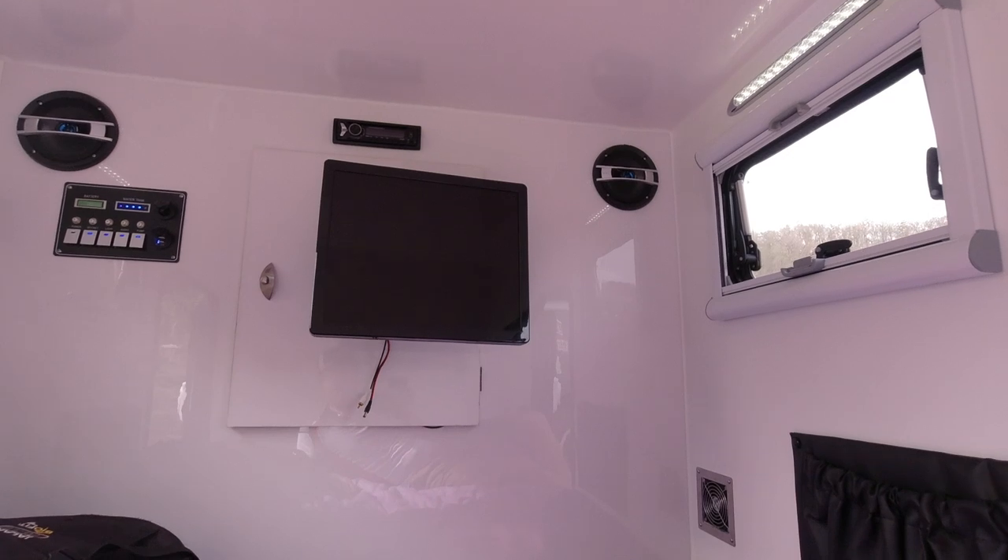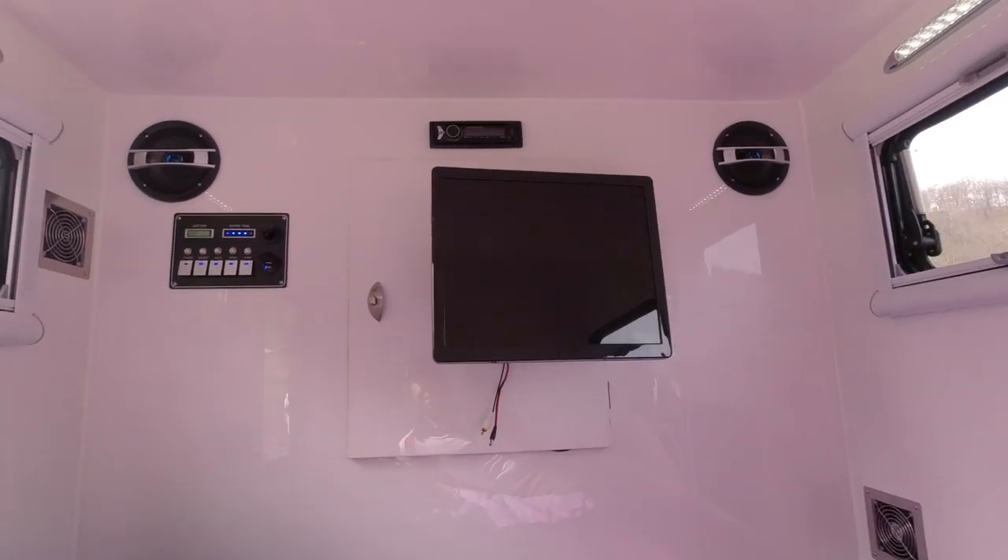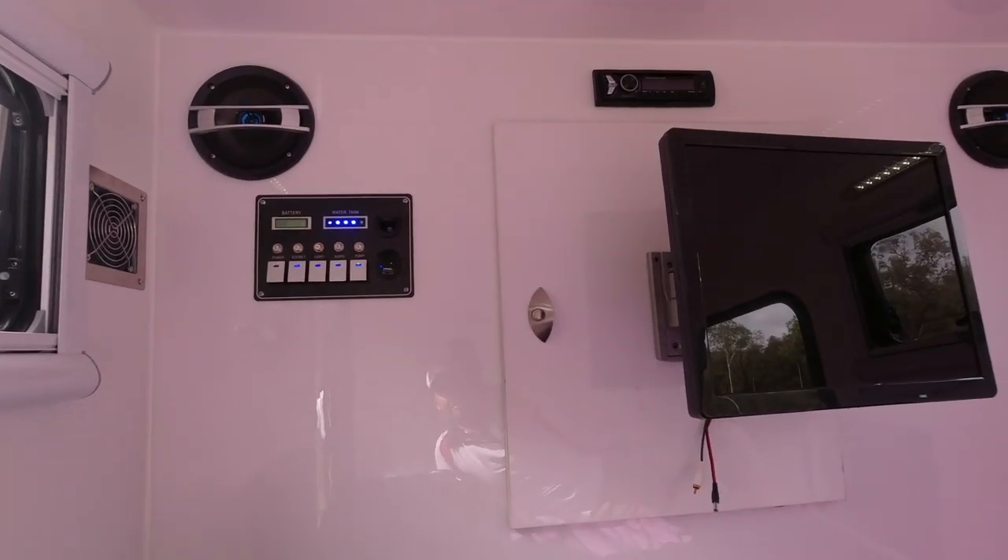There's a 100Ah battery in here which is all managed up here, and that has been fantastic. I've been charging camera gear, drones, all sorts of stuff, and that's lasted all weekend. Battery is fantastic.